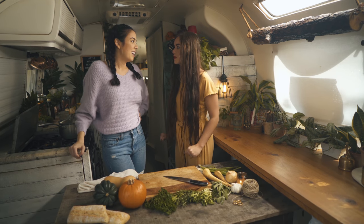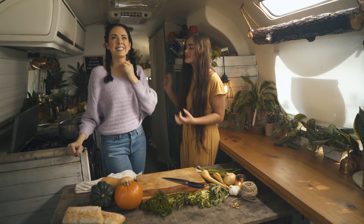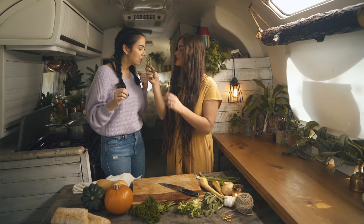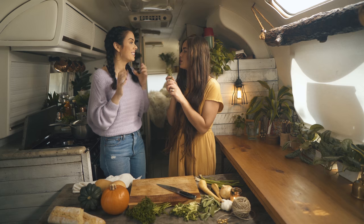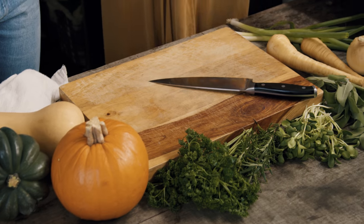I had so much fun going to the Farmer's Market with you. The smells, the herbs, the goodness — it was amazing. This in particular is one of my favorite smells. Let's make some soup! Yes, with all these good smells and beautiful pumpkins. First, I'll start chopping these.